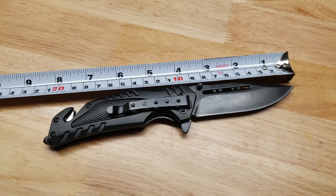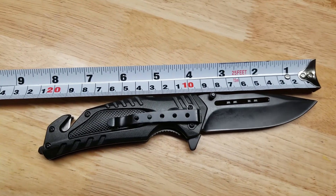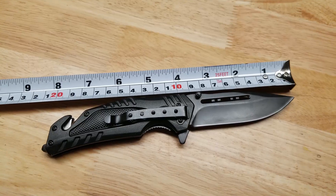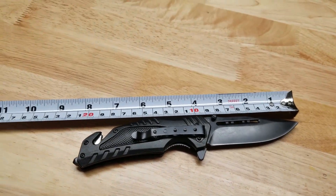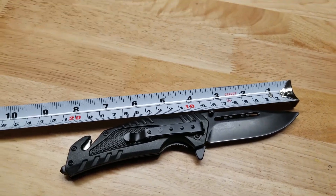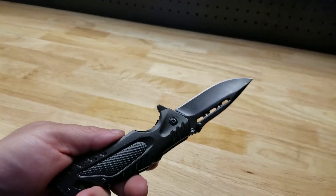The knife is about five and a half ounces. You can see it's about eight and a quarter inches overall length when opened up. Really nice for everyday carry — keep it in your tackle box, especially with this line cutter. It would be great for fishermen. Well, let's do a little bit of cutting.